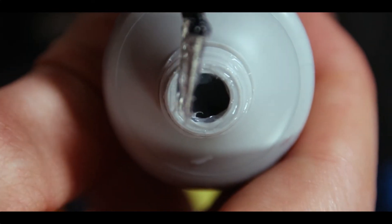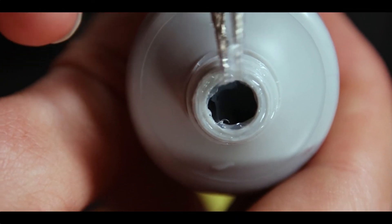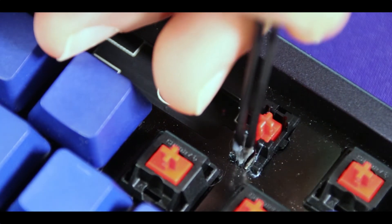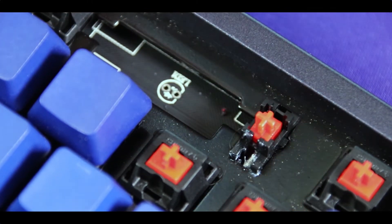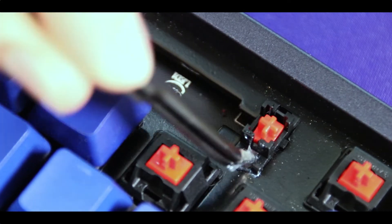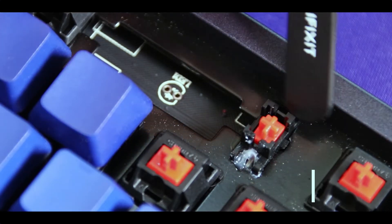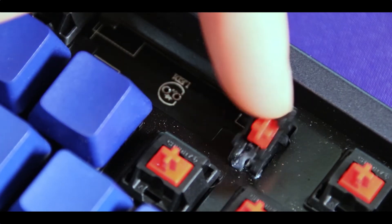So I'm taking my toothpick or tweezers and dipping them into the lube. You want to get a lot of it on there so you can transfer all that lube onto the wire. Now I'm sticking the tweezers or toothpick into the stabilizer where the wire is exposed. I went for round two with the lube and just got a ton of lube in there. You really just want to move the tweezers or toothpick around the wire and cover as much area as possible.